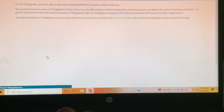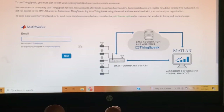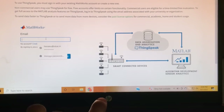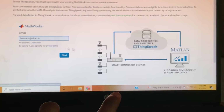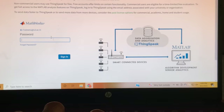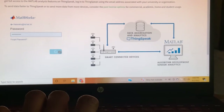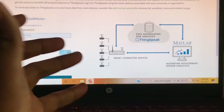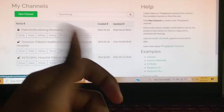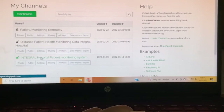Once you go to ThingSpeak.com, you set up a new account for yourself. After setting up a new account, you create a channel. I'm going to show you guys bit by bit how to set it up. Now I'm going to log in and connect our project so we can test it and see physically how it is working.